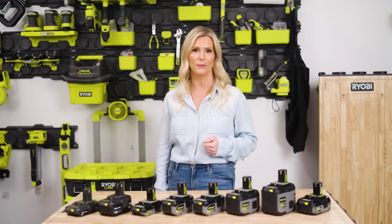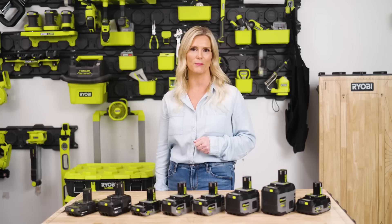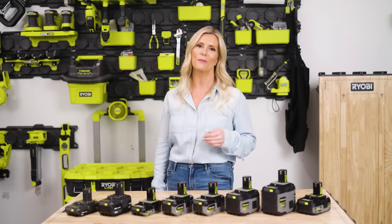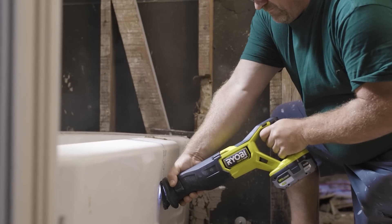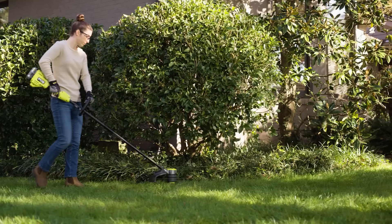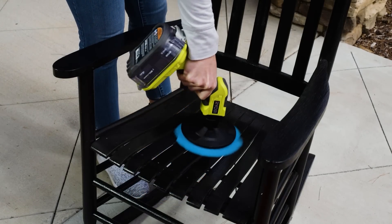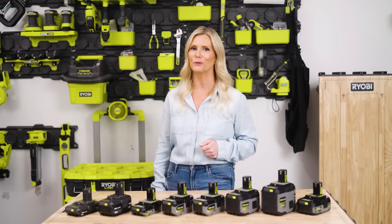Not only are these batteries cross-compatible between different products and categories, but also forward and backwards compatible, meaning the same 18-volt OnePass battery you bought 10 years ago will still power the new 18-volt OnePass product you'll purchase 10 years from now. The last piece of this puzzle is the unrivaled innovation of these batteries, featuring advanced electronics, lithium-ion technology, and robust design, delivering more power, speed, run time, and durability than ever before.